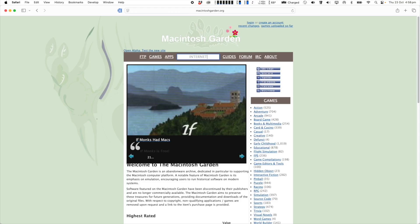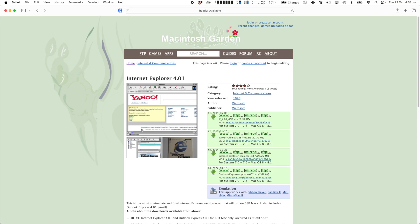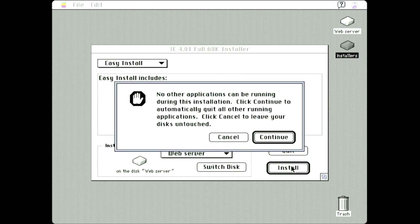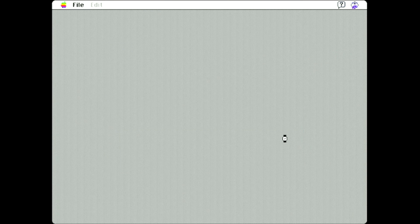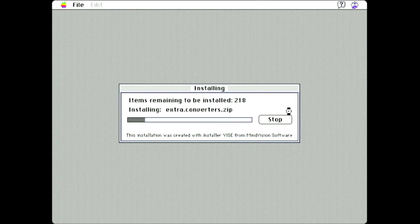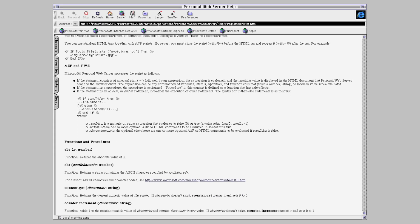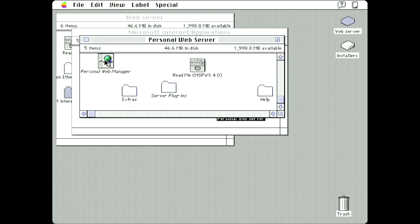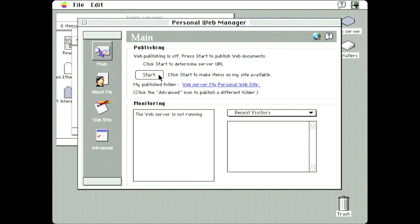Now the hardware is ready, I need to set up the web hosting software — and this is actually ridiculously easy. If you source the Internet Explorer 4 browser software from an abandonware library like Macintosh Garden, it includes basic web hosting software as standard. It uses a very early version of Microsoft's Active Server Pages server-side script interpreter. You won't be running WordPress on it anytime soon, but there are quite a good range of functions available, along with useful documentation. Once installed, the personal web server software creates a directory called My Personal Website. Just put your web source files in there, launch the web server, press start, and you're hosting.